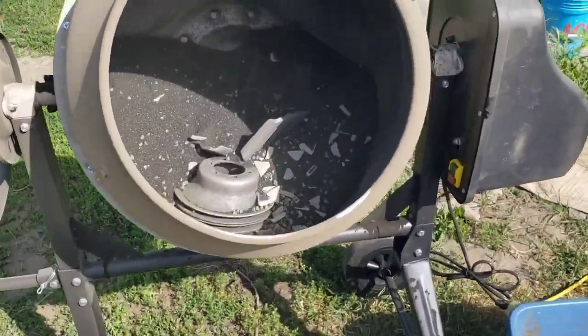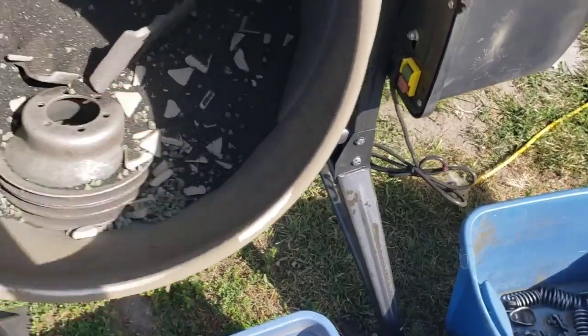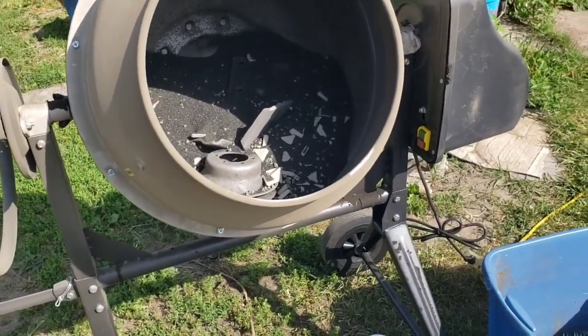I'm going to start it up - might get a little bit loud, so anybody using headphones, heads up. There you can see it kind of tumbling and spinning. It has a very random action pattern but it definitely works pretty good.